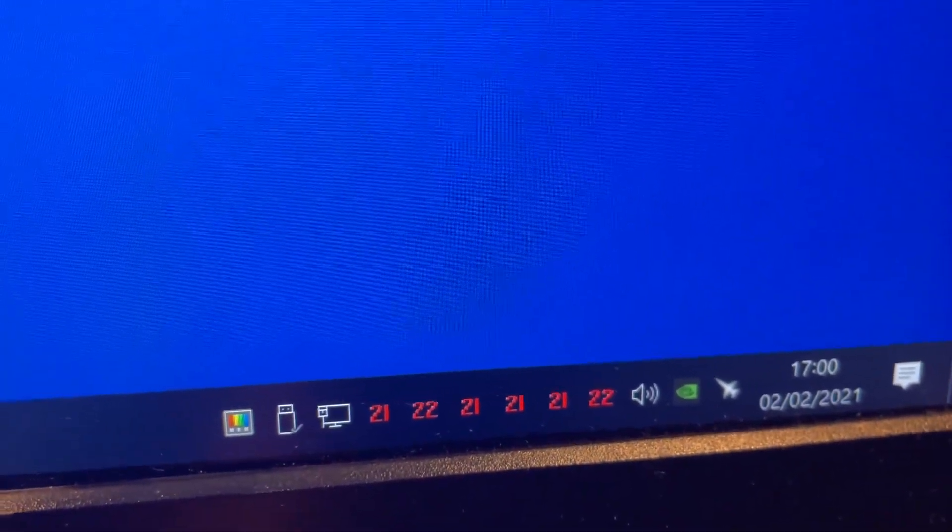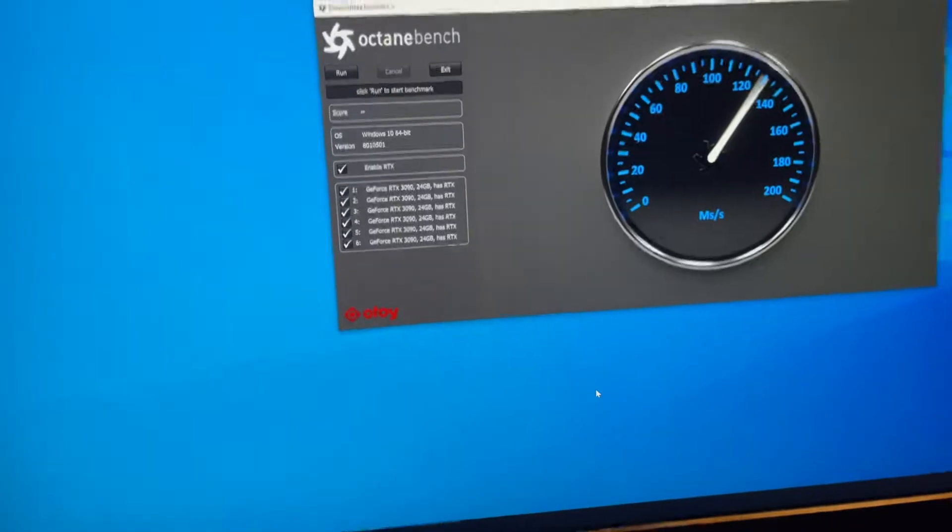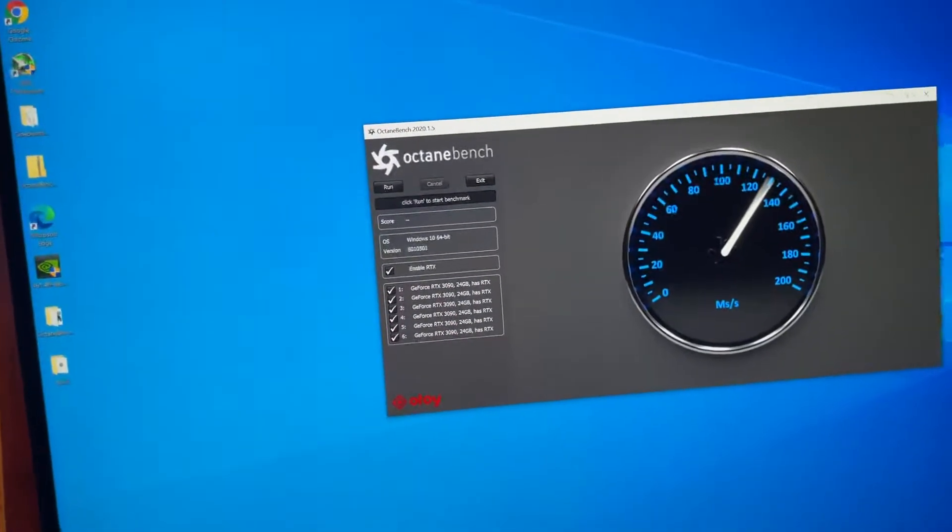Moving over here we've got Octane Bench on Windows Pro, latest update. The idle temps are 21.5°C ambient in this room, and that's what we're idling at — which is nothing short of absolutely amazing. Between the Mora 3 radiator and these new EK and ASUS blocks, the power draw is very, very low at idle.